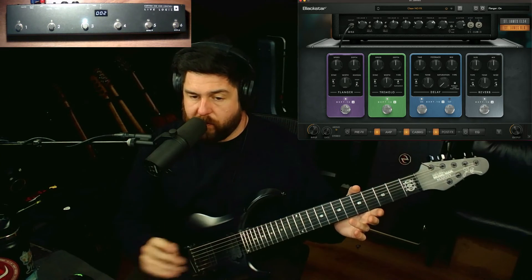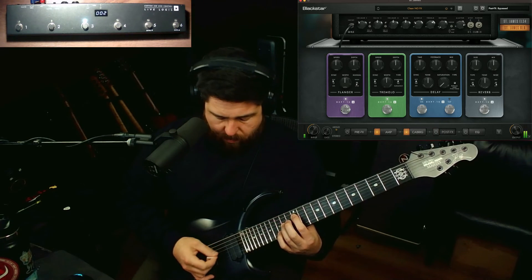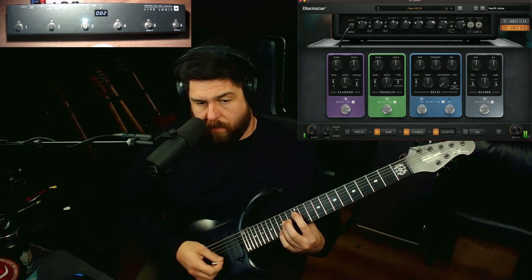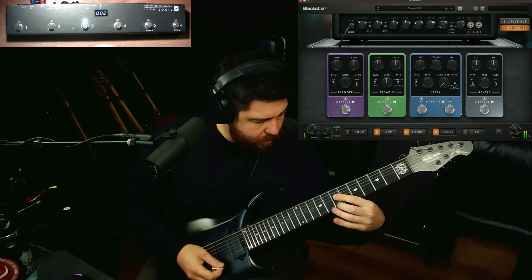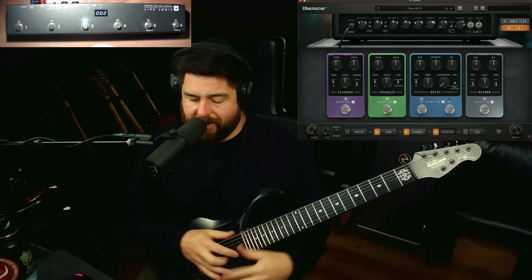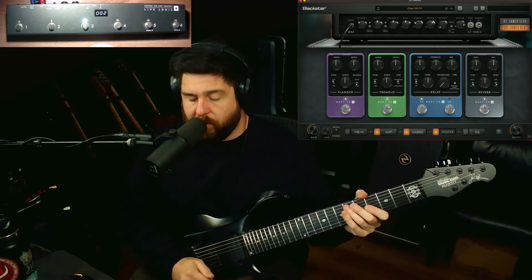That works for basically just bringing in any effect. So let's say I want to bring in tremolo and flanger as well. If I hit three, all of that goes away. If I hit three again, it brings in all the effects, which is really cool. This makes it so simple — you don't need a bunch of pedals, you don't need anything other than that pedal setup to do this. And it's just connected through USB, so it's a really simple setup.